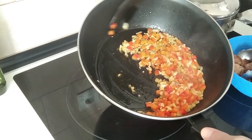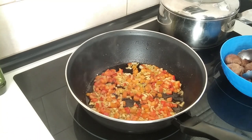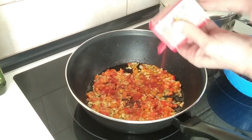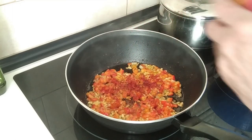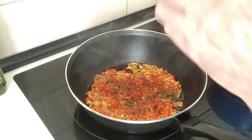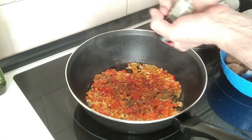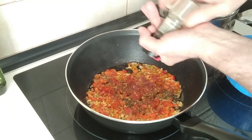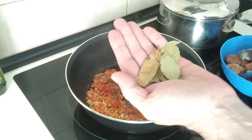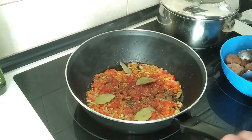Once everything is starting to brown off, I'll sprinkle in some sweet paprika — as much or as little as you like, but I wouldn't put more than one teaspoon in. I'm going to add some thyme also, about half a teaspoon. Some black pepper. And I'll chuck in some bay leaves — these are tiny so I'll put in four little ones.